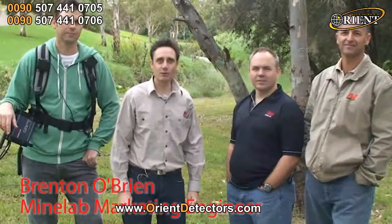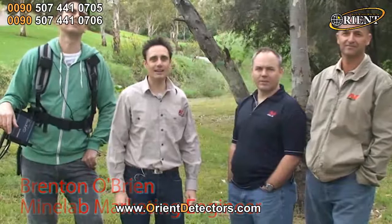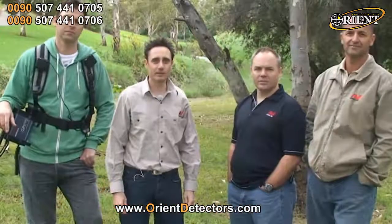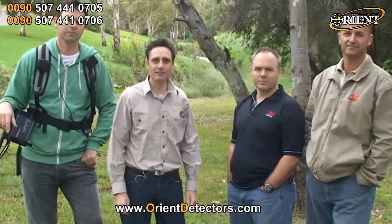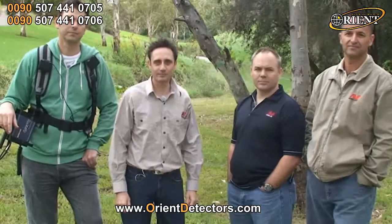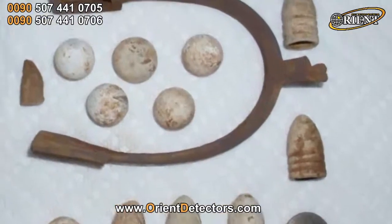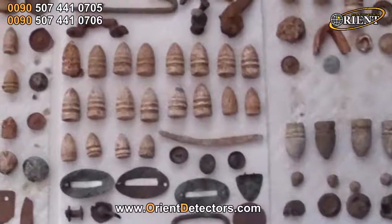GPX detectors have always been known for their superior ability to find elusive gold nuggets in highly mineralised gold fields. But what's less well known is how great the GPX series is at finding US Civil War relics in red clay areas like Virginia. We get regular reports from GPX owners finding bullets at up to 20 inches and larger belt buckles as deep as 2 feet.